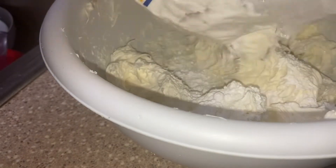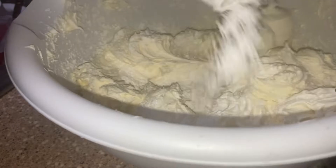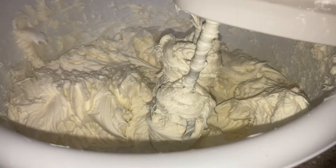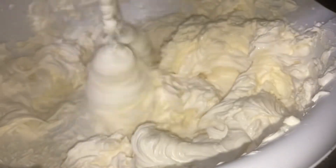If you have leftover filling, you can always make cheesecake bites with it — that would be tasty too. Next, I'm adding confectioner's sugar. Start with about half a cup and adjust to taste. I also added about half a cup of sour cream.